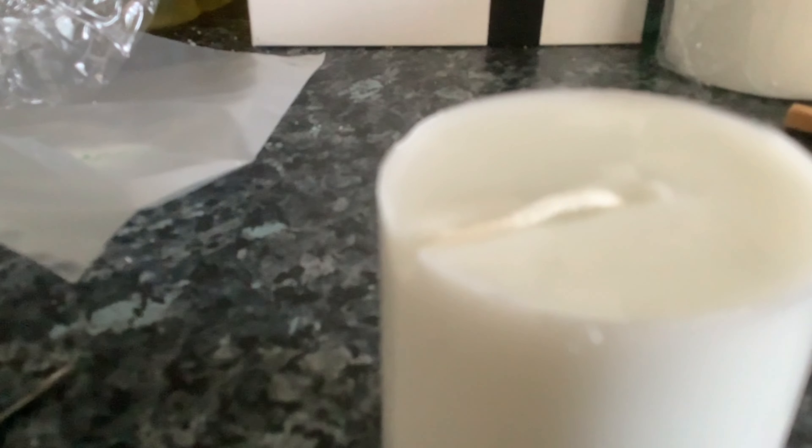You want about that much wick hanging out. Then get a bit of tape, cross the seam, and stick it over the hole.